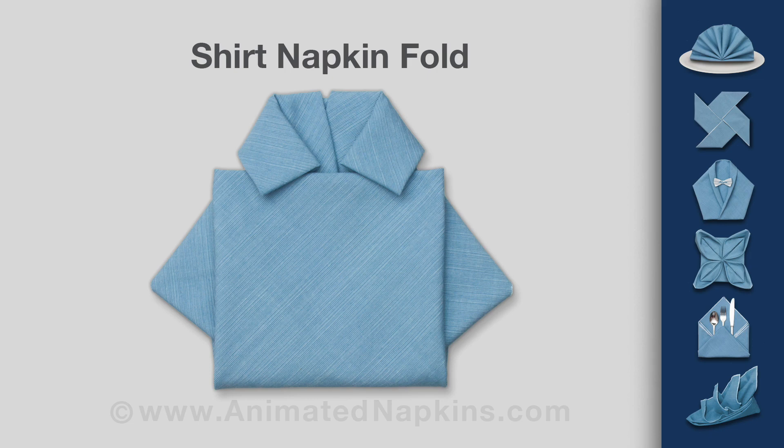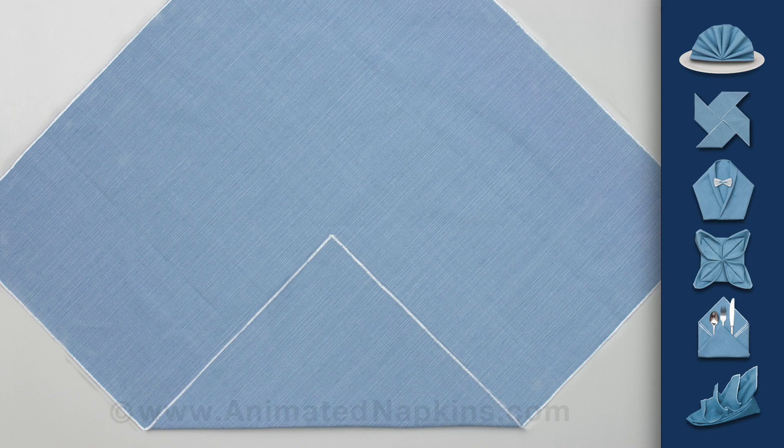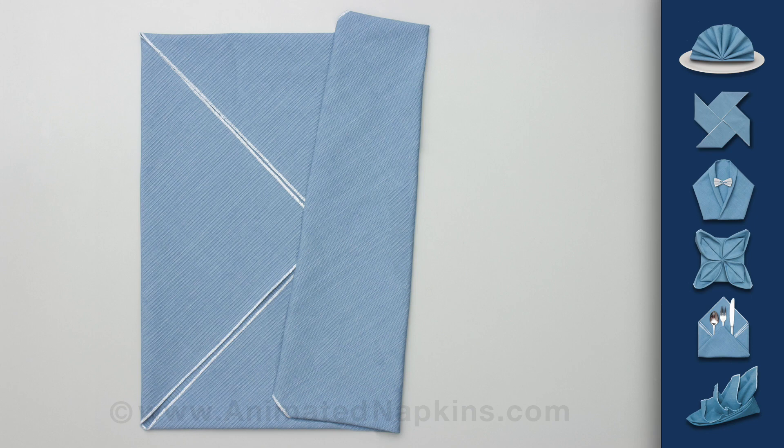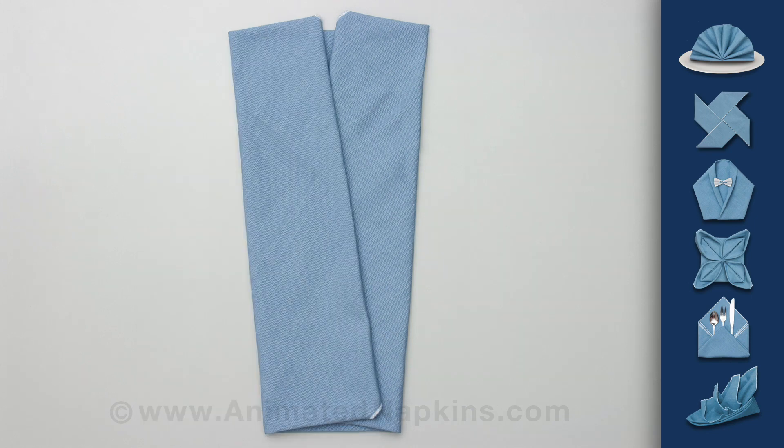Start with the napkin flat and fold the four corners in to meet at the center. Fold in each side slightly obliquely so that they overlap at the bottom.